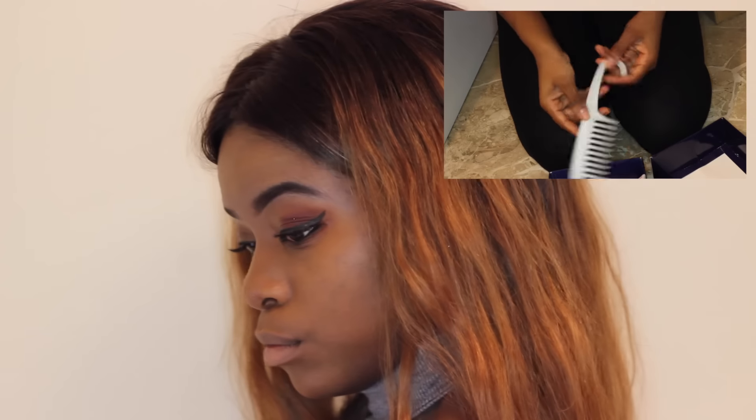I haven't styled this wig yet, so I'm going to show you guys how it looks straightened, and I'm going to cut some layers into it. The wig actually did come straightened, but when I washed it this was the pattern, so I'm assuming this is the natural curl pattern. I like it, but just to see how it straightens after reverting, I'm going to do that for you, and cut the layers because it adds more depth to the hairstyle.